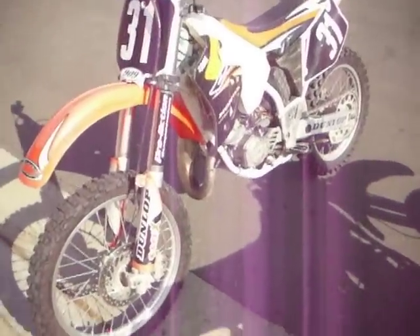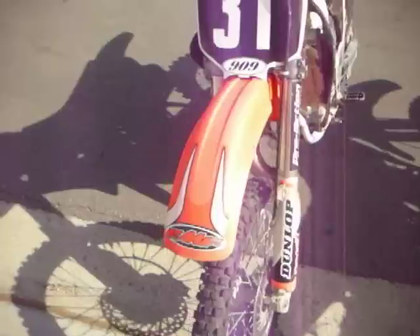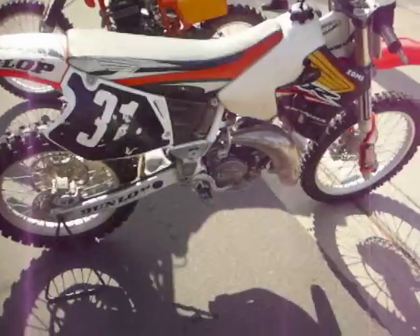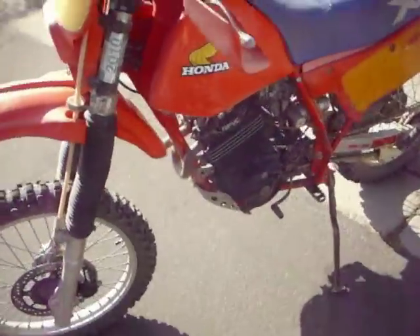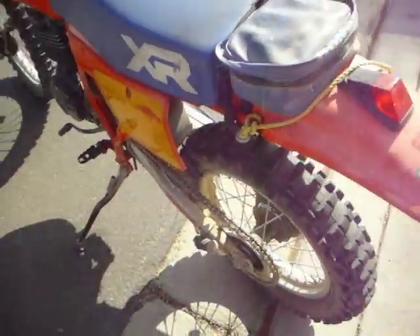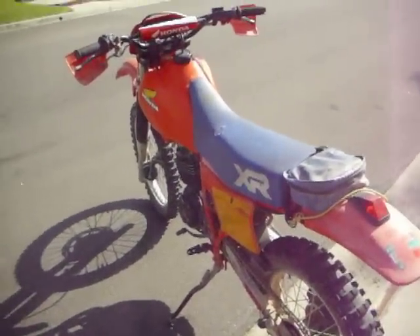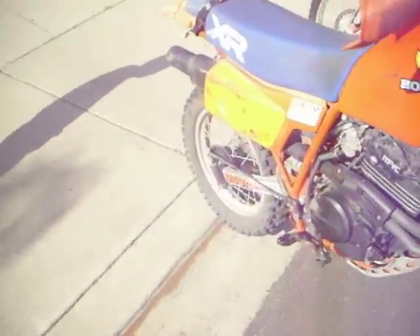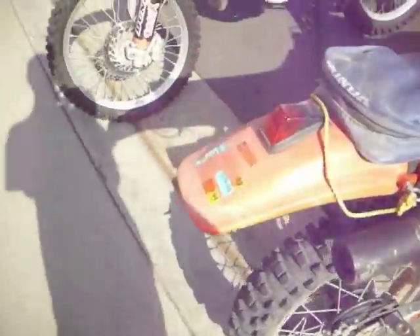This is my 1996 Honda CR125 that I just bought a few days ago for $940. It has an FMF fatty pipe and a power core 2 silencer. And this is a 1984 XR350 which is for sale now for $850 OBO. New tires with one trip on them, and mine has new tires too.